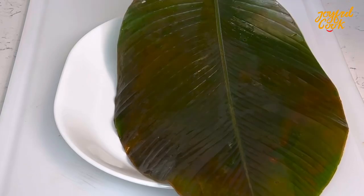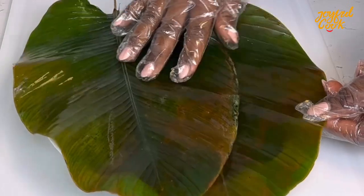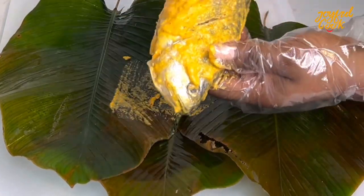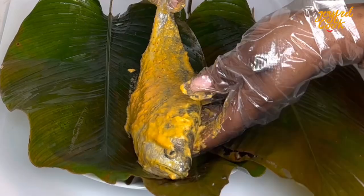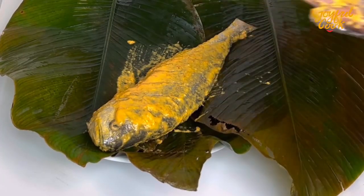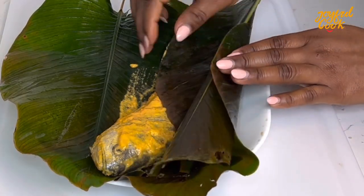So to grill the fish, place some moi moi leaf on top of your microwave safe plate. You can also use banana leaves to do this. Once that is done, place the fish on top of the moi moi leaf very gently just like this and then wrap it up. Just freestyle with the wrapping — there is no tutorial on how to wrap this fish. Just make sure the fish is properly enclosed in the leaf.